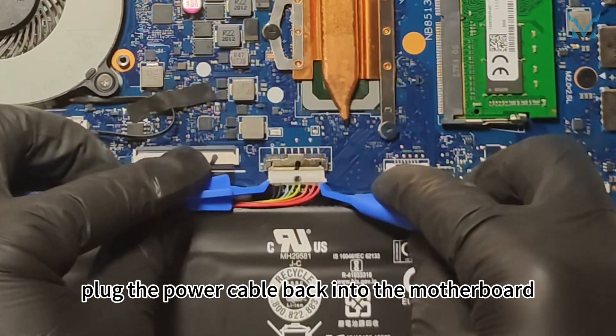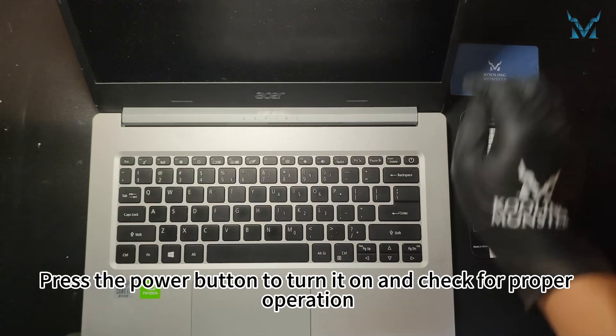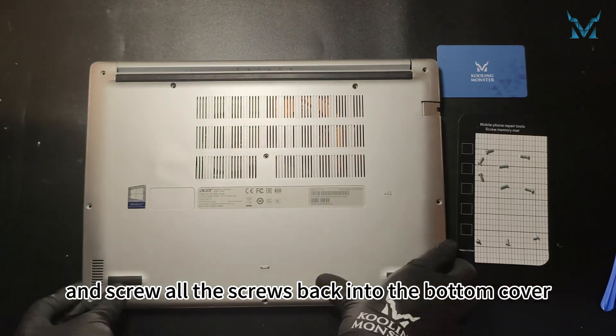Finally, plug the power cable back into the motherboard. Press the power button to turn it on and check for proper operation. Close the laptop's bottom cover, snap the clips back into place, and screw all the screws back into the bottom cover.